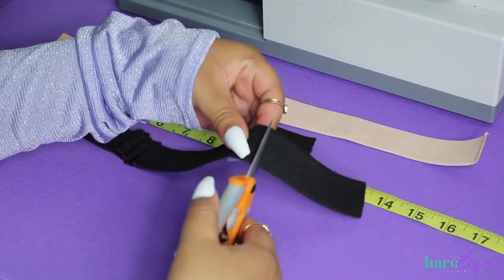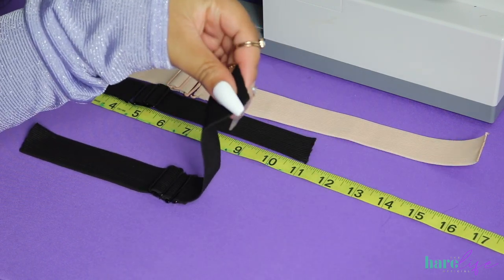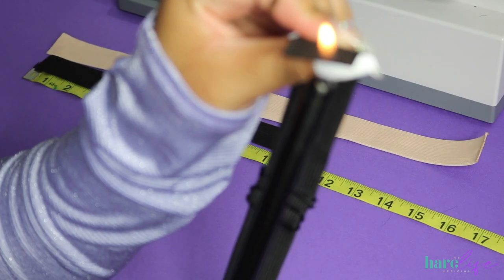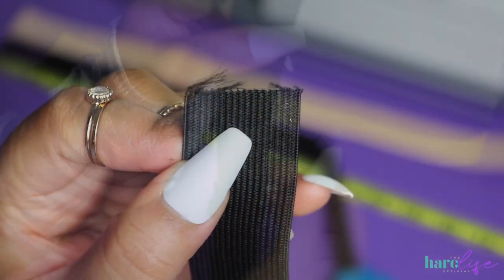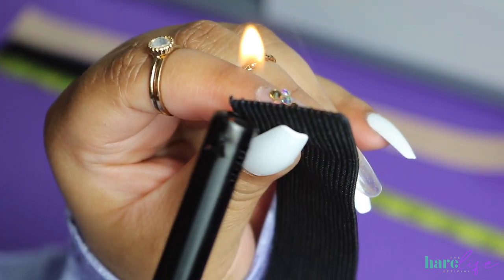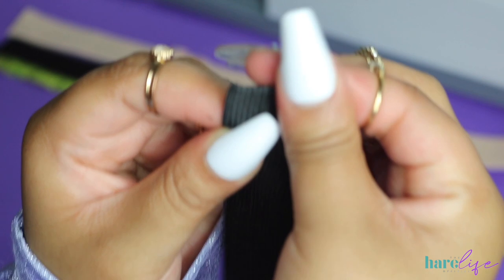Before I sew my bands on, I like to cut them according to my client's head measurements. After you cut, you will sometimes get a little bit of fraying, so to help that I take a lighter and literally just run it across the edge. I take my finger and press it in. You just want to run the lighter across the edge, burn it, and smash it in with your fingers to seal it, and then you will be ready to sew it onto your cap.